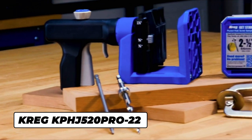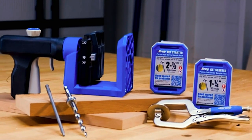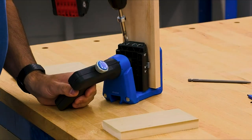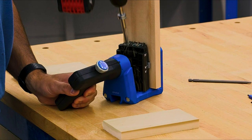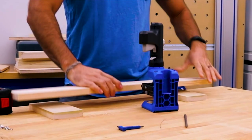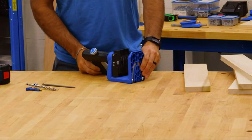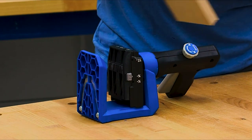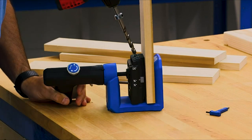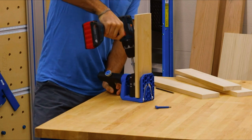The Kreg Pocket Hole Jig 520 Pro is the most versatile pocket hole jig yet. It's designed to make it easy for you to build projects using strong, lasting pocket hole joints anytime, anywhere. The unique design of the 520 Pro makes the jig adaptable to any workspace and any project — you can use it on a work surface or clamp it right onto the project or material you are working on. The Versa Grip Handle rotates 360 degrees so you can always find a position that's comfortable. Just squeeze the handle and the jig locks onto your material, while Grip Max Anti-Slip Material helps the jig hold on in any position without the need for heavy clamping pressure.